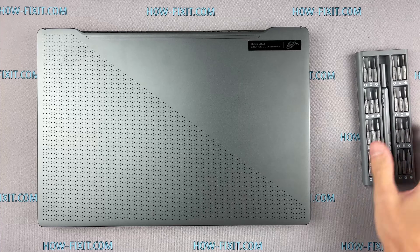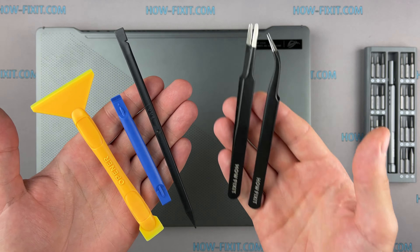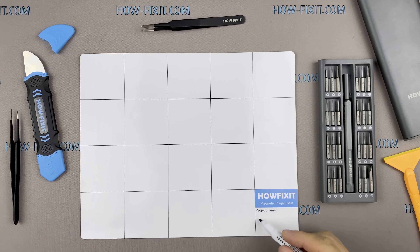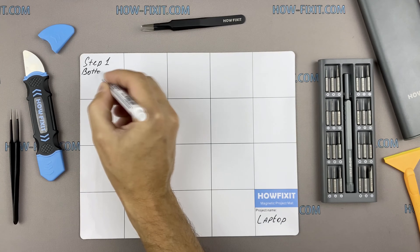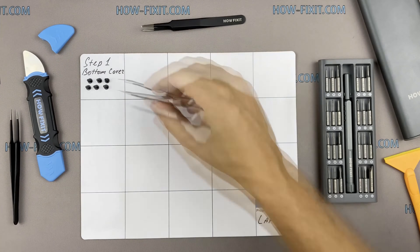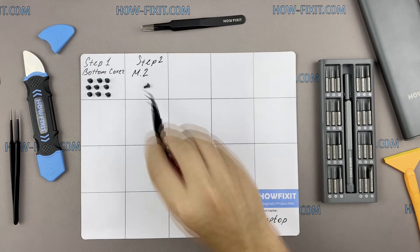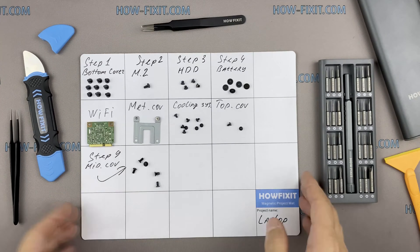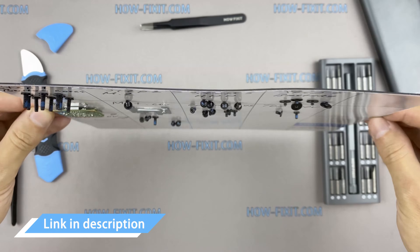To disassemble you will need the following tools: a Philips 1 screwdriver, a plastic tool, and tweezers. I also recommend using a magnetic mat during the repair process and laying out each screw step by step during disassembly, which is especially useful for this laptop — it is very important not to confuse them during assembly. In the description I'll link where to buy all the necessary tools.